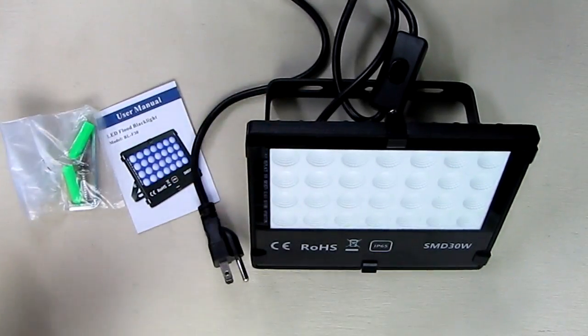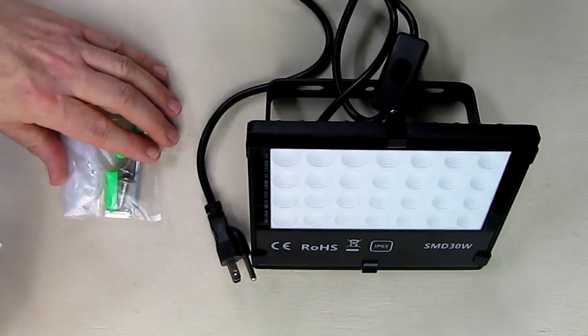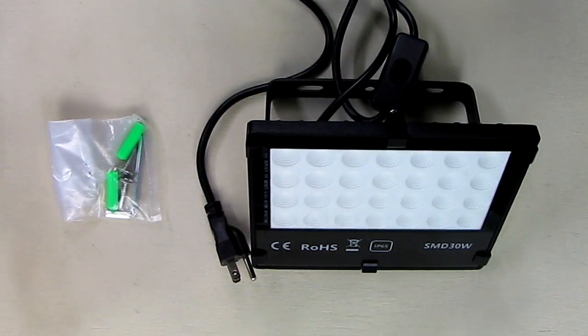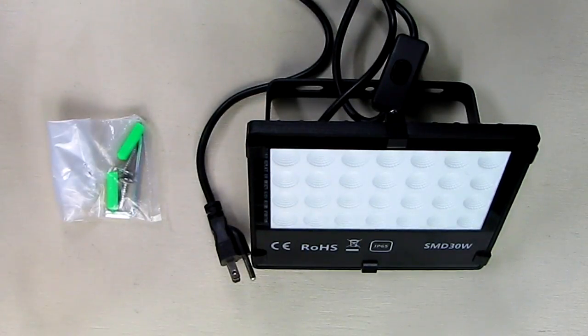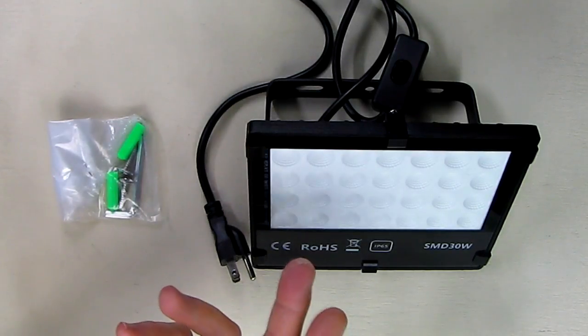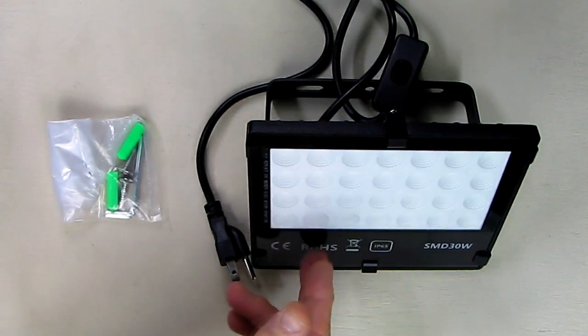Blacklight is interesting — it's a very specific wavelength that will excite and illuminate certain materials. At the end of this video I'm going to use some household materials to show you how neat it looks. These are really cool for parties where you could have blacklight or fluorescent paint on the walls, or you could paint yourself for Halloween, paint pumpkins — things like that. It's very versatile.